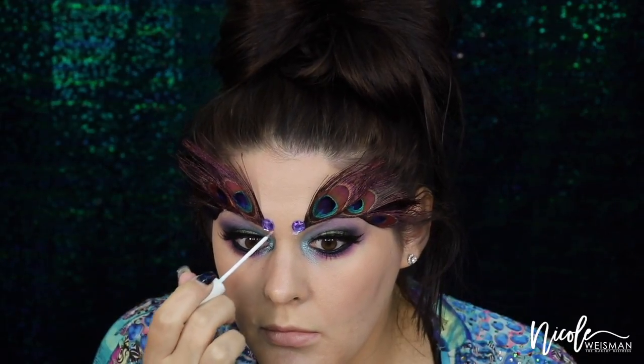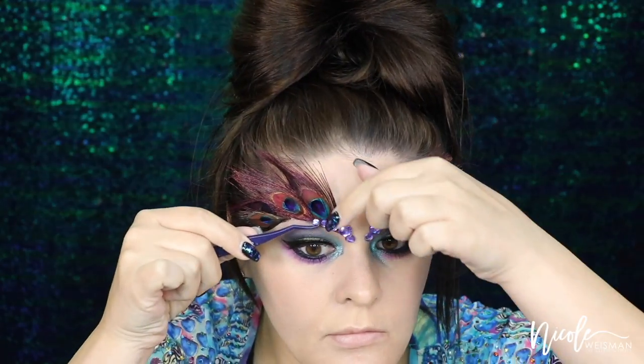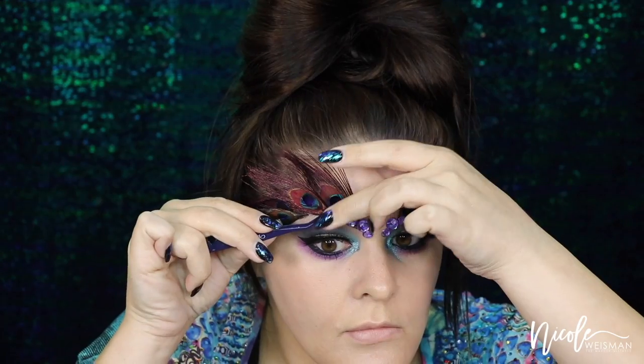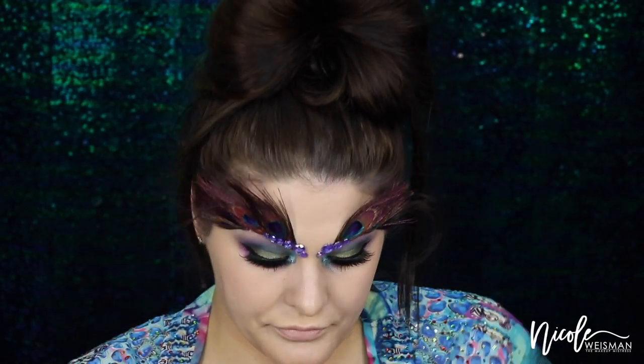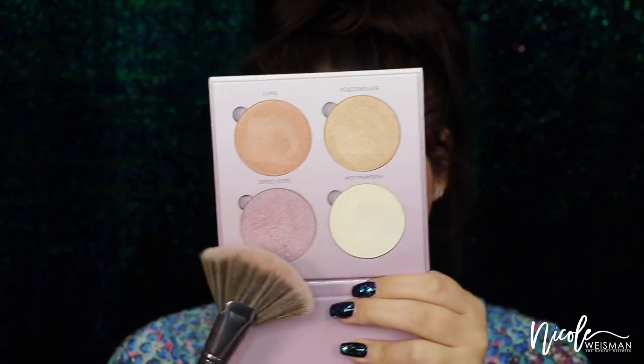Now taking these really cute self-adhesive rhinestones that I got from Michael's, I'm going to apply these all along the eyebrow line. Even though they were self-adhesive, I wanted to put down lash glue just to make sure they stayed in place for a long period of time — especially if you're wearing this as an actual costume to a party or event. I'm starting on the inner corner and working my way outwards, almost creating like a rhinestone eyebrow.